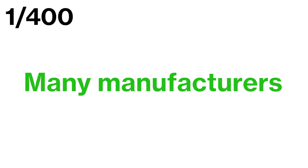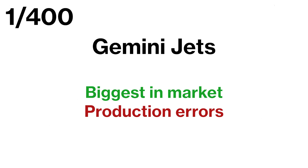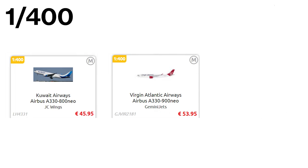Another advantage of the 1:400 scale is the variety of manufacturers available. You have options like Phoenix, JC Wings, Gemini Jets and NG Models, to name a few. Phoenix and JC Wings are relatively cheap and offer decent quality, while Gemini Jets is the biggest in the market and the best known manufacturer. However, it's worth noting that Gemini Jets models are known to have relatively many production errors, such as dismounted wings and mistakes on the mold. This is also present in models from JC Wings and Phoenix, as you can see on the pictures here. The average price of JC Wings and Phoenix is low, while Gemini Jets offers moderate prices.